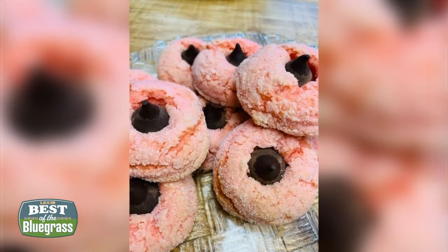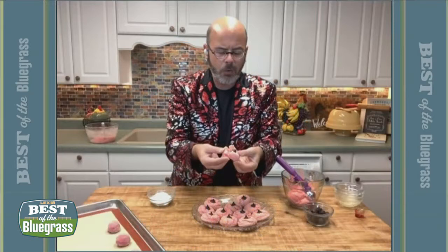You just mash those kisses right down into those baked cookies, and after they set, look — that's what they look like. They're just as soft. Oh Lord, look at that. I'm telling you, you're going to fall in love with my kiss cookies for Valentine's Day, because they're going to put the love in everything. I put a lot of love into my cooking, so you all know they're going to be good.